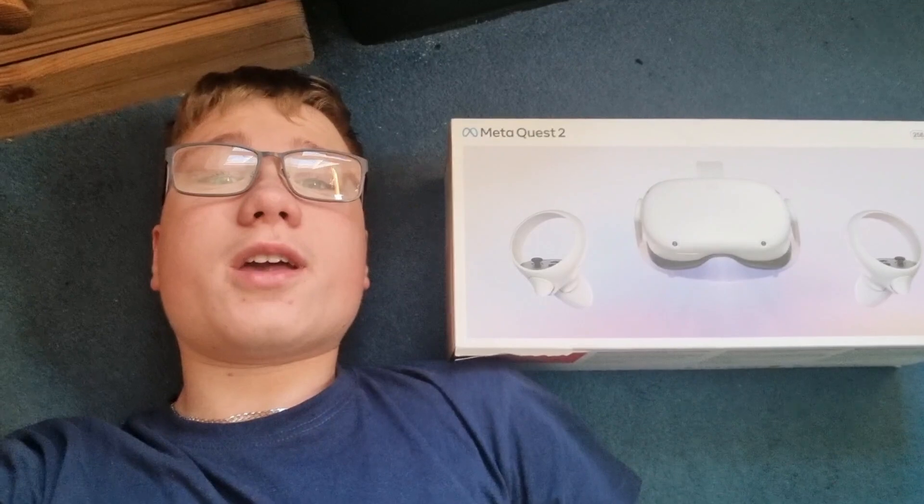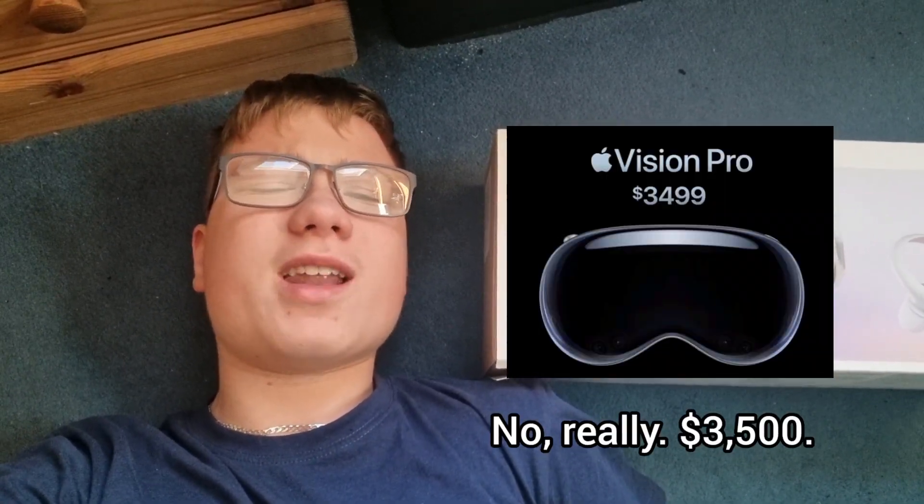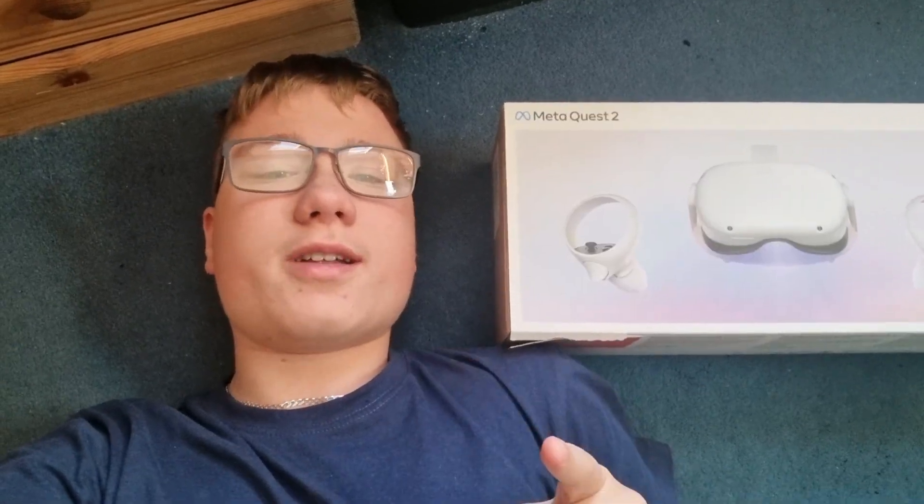And so with that, thank you guys for watching! Comment, Like and Subscribe! Don't waste $3,500 on a mixed reality headset! And I'll see you guys later! Bye!